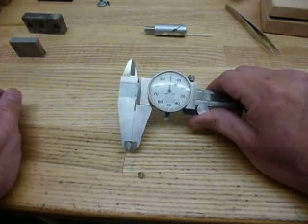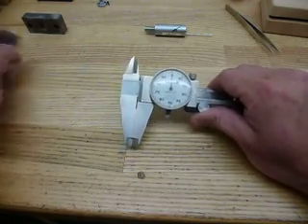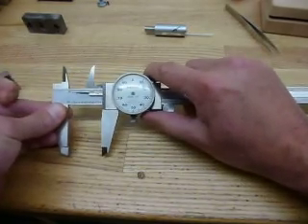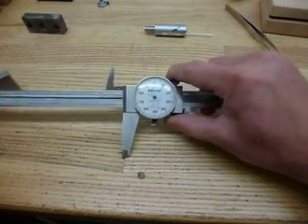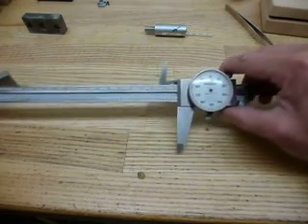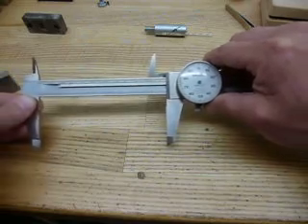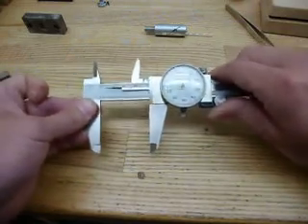We have since re-corrected the problem and now we're just putting this video together to show you how they work nicely. First of all, we're going to run it through the entire scale — all the way to the end of the scale and back — and as you can see, everything is running smoothly with no problem at all. We're not hearing any clicking or terrible problems, nothing out of the ordinary.